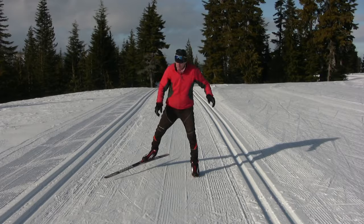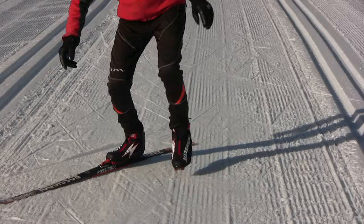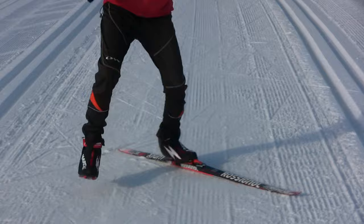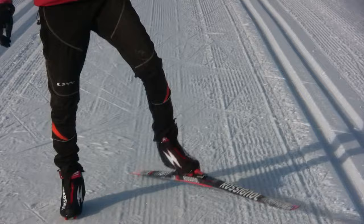Here are some drills that I use with skiers in my classes to help them develop a solid push-off. I often take off a ski and demonstrate how to push off by flexing the ankles, knees, and hips slightly, and then extending the leg as you push off an edged ski. Remember you want the weight to be in the center of your foot when you push off, and be sure to try this with both your right and left legs.